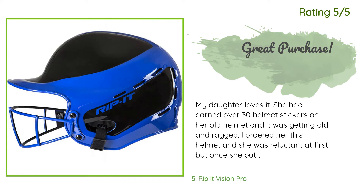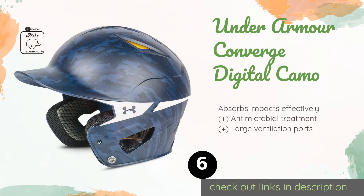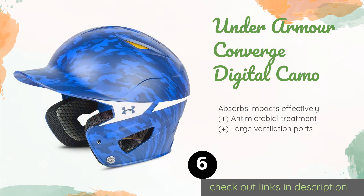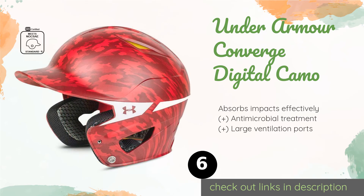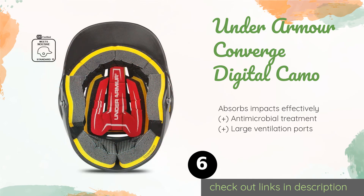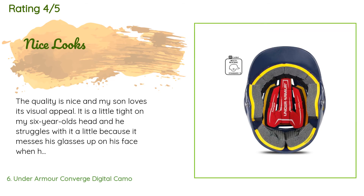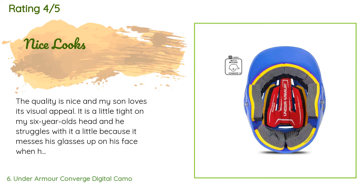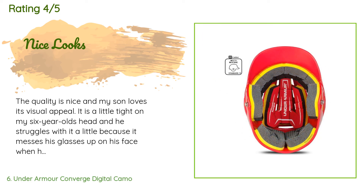The next product is the Under Armour Converge Digital Camo. It has a cool appearance that ironically makes it stand out in a sea of solid colors, so you'll be able to find it quickly when it's your turn to bat. Its foam liner is quite durable too. This product is available on Amazon for $54, with an average rating of 4.5 stars from more than 54 customer reviews. A customer said: 'The quality is nice and my son loves its visual appeal. It is a little tight on my six-year-old's head and he struggles with it a little because it messes his glasses up.'